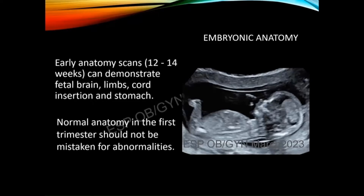This was added because it came up on the content outline last year. Early first trimester anatomy that we can reliably see between 12 and 14 weeks includes two hemispheres of the fetal brain, all four extremities, cord insertion, and the stomach. You might even be able to see chambers of the heart and outflow tracts with a really good scan. There are a lot of major defects that we can begin to rule out at that 12 to 14 week first trimester scan.